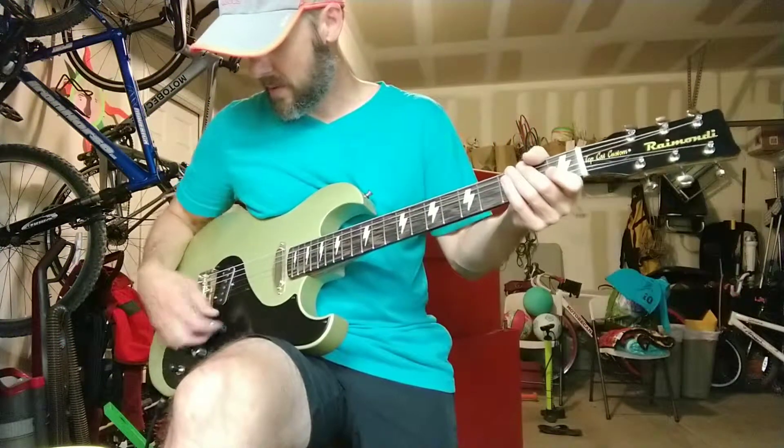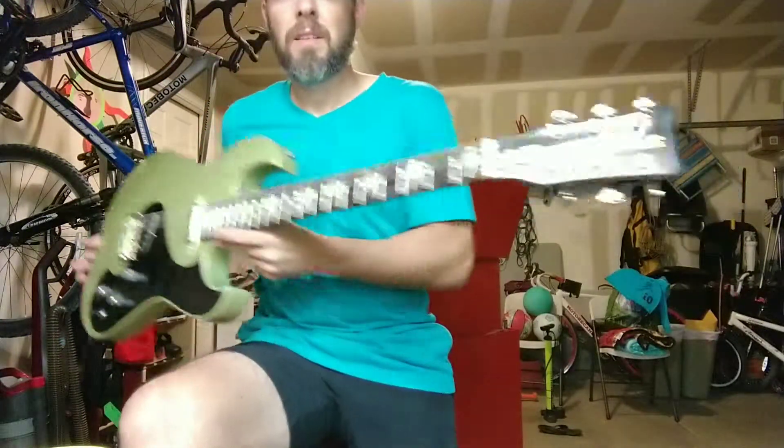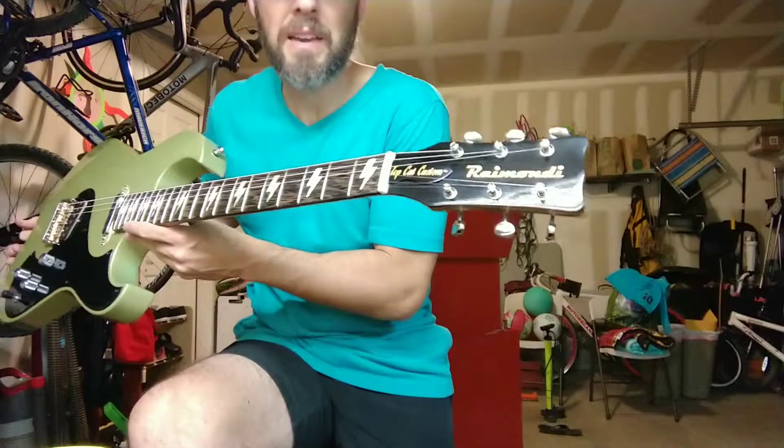Okay, let's give this guitar a little run through. First, custom build for my friend, Topcat Custom.